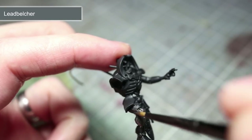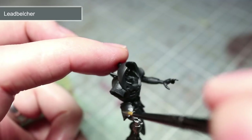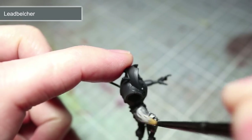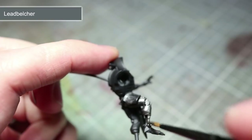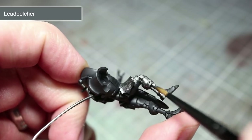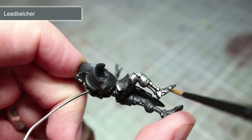Using our thinned down mixture of Leadbelcher, we now want to paint over all of the silver metallic areas of our Cryptek, which for the most part includes the torso, arms, legs, as well as part of the Canoptek cloak. If after applying your first layer the paint hasn't covered perfectly, then don't worry — simply allow the paint to dry and then apply a second layer over the top. This will result in a much smoother finish than if you had painted on a single layer of non-watered down paint.